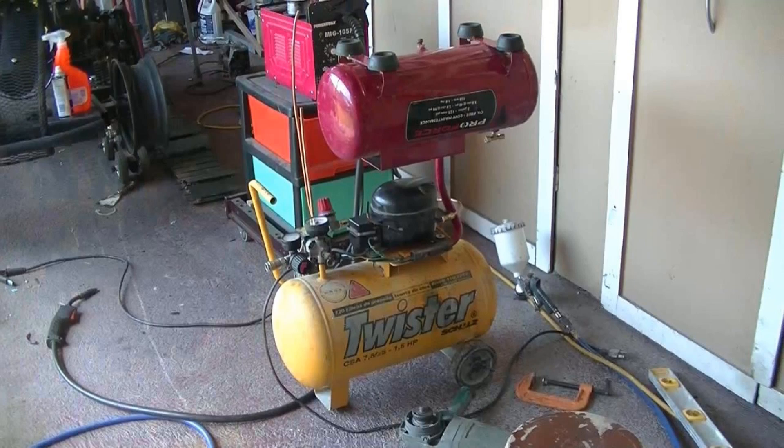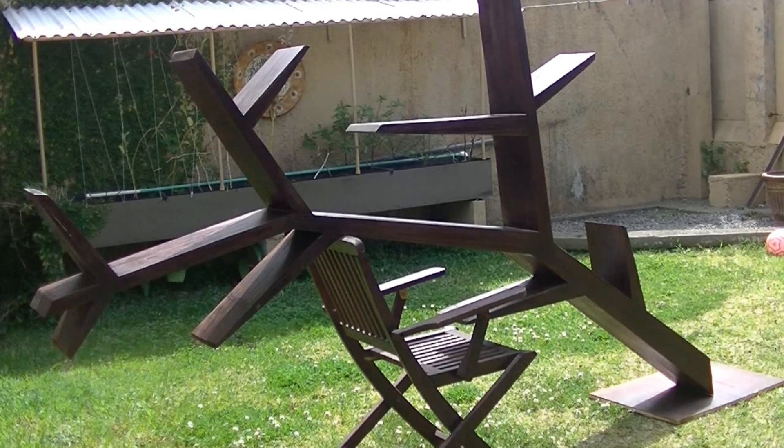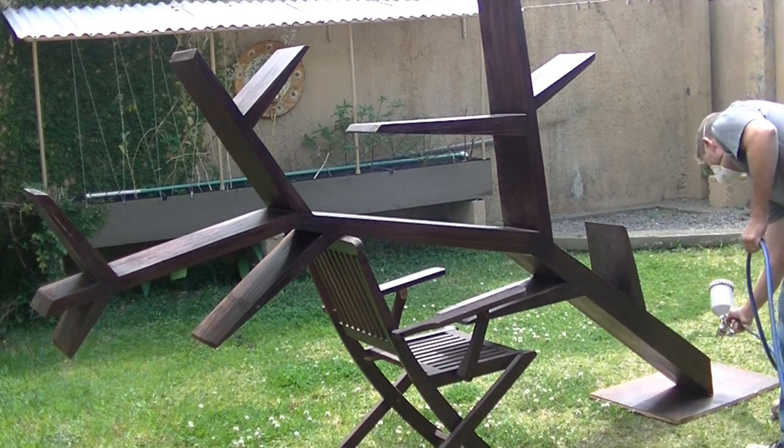My idea with using two tanks is that this compressor is probably pretty slow as far as keeping up with painting and general use, so I'm using the two tanks to store a larger volume of air.